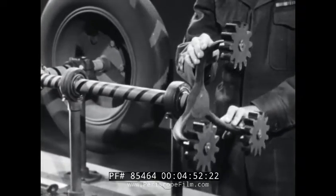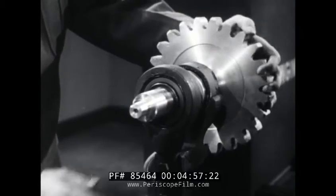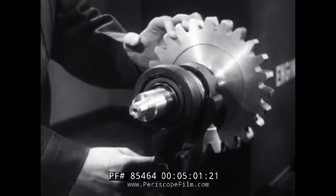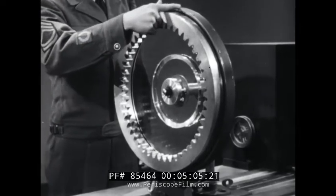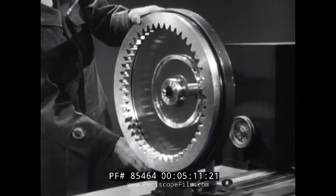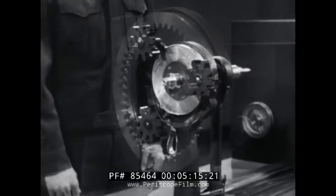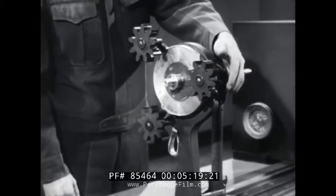In addition, each of these parts can be held motionless by a band. They are then called reactionary members. Here's the Sun gear as the reactionary. The ring gear as the reactionary. And finally, the planet carrier with the band holding it reactionary.